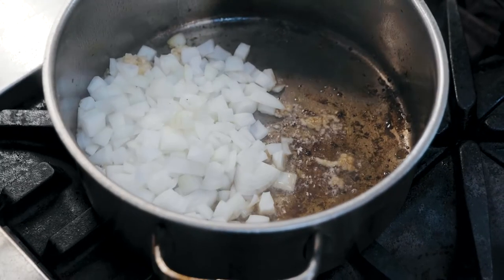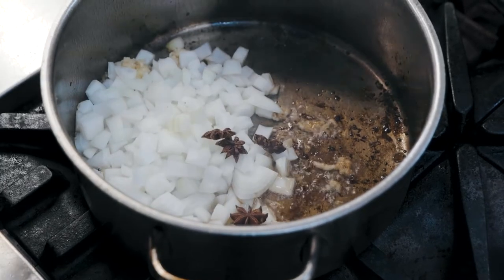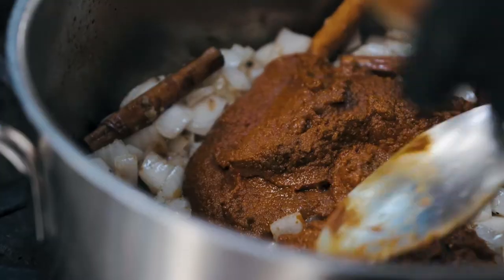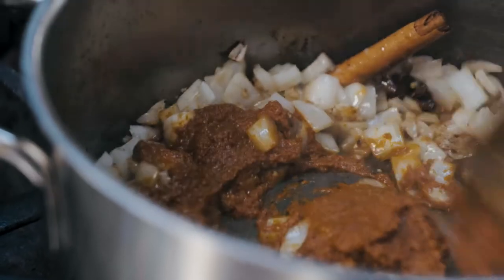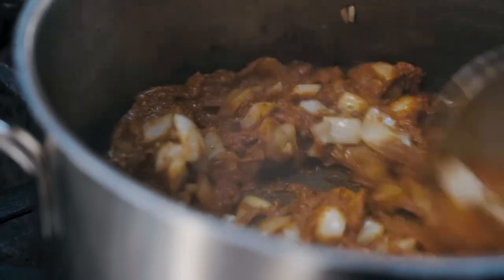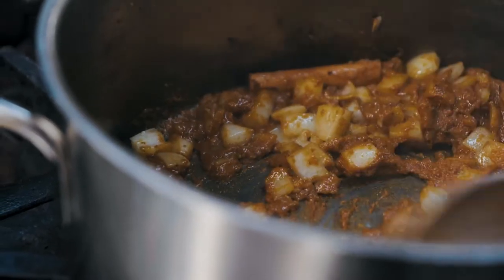We've set our ribs aside. Now let's get onto the sauce. Pot onto the heat, nice high heat, in with the oil, closely followed by the onions, garlic, ginger, star anise, cinnamon and yellow curry paste. We want to temper those ingredients and get real flavour in, prior to adding the rest of the ingredients.